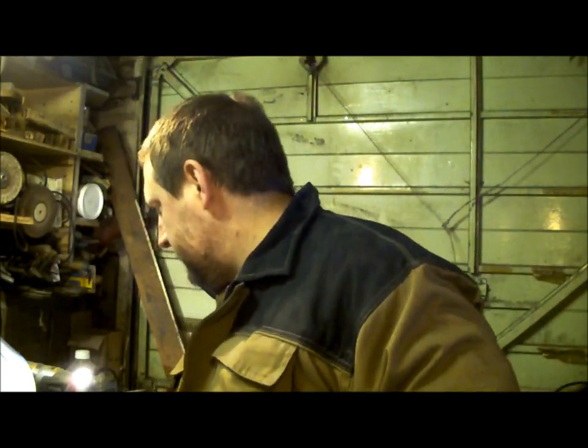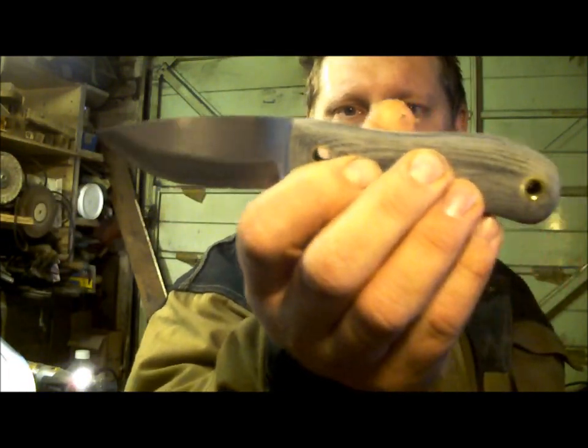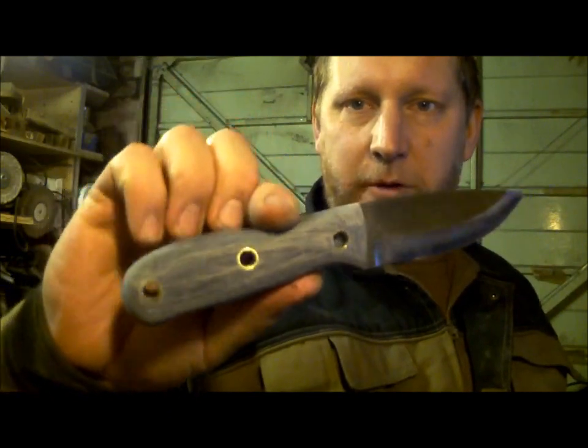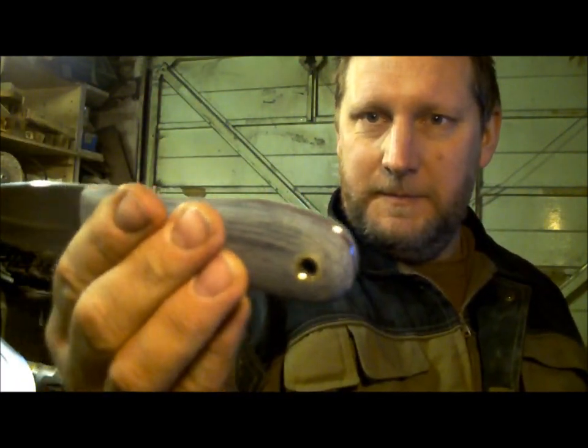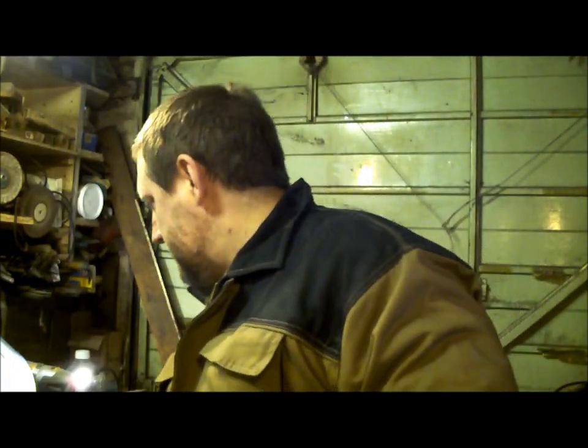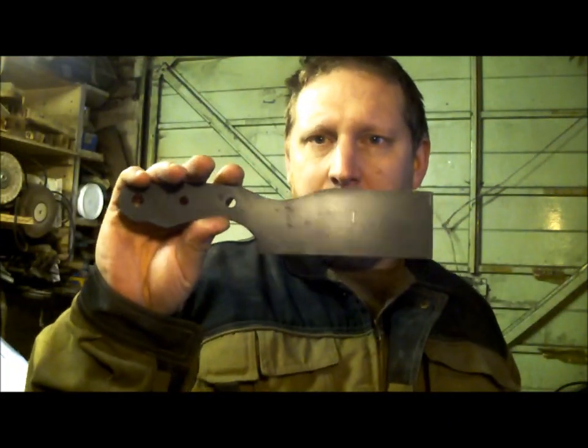Then we've got the Yeomans, in 52100 steel. I'm trying to make the sheaths a little bit more — raise the game. So we're looking at about £120 to £130 for a Yeoman as a ballpark figure: £100 for the blade and £30 for the sheath.